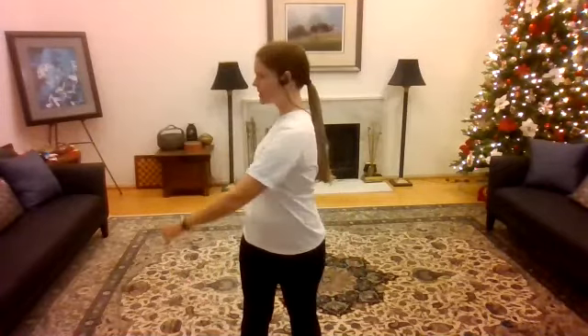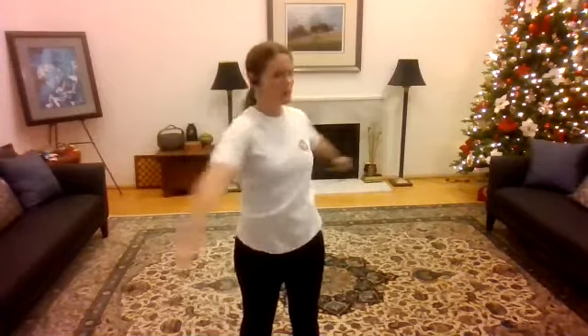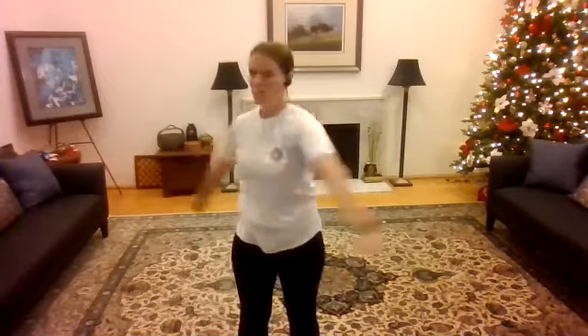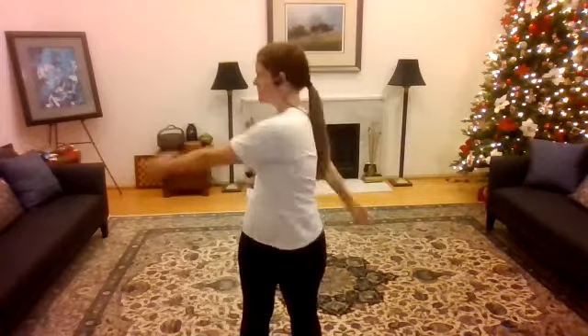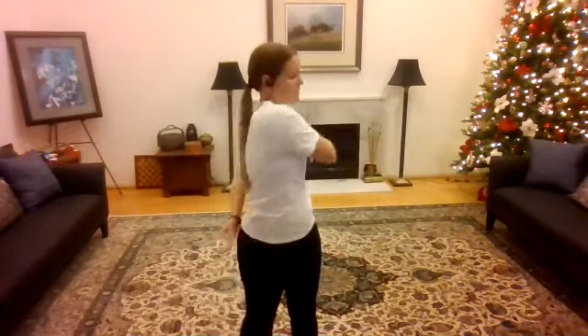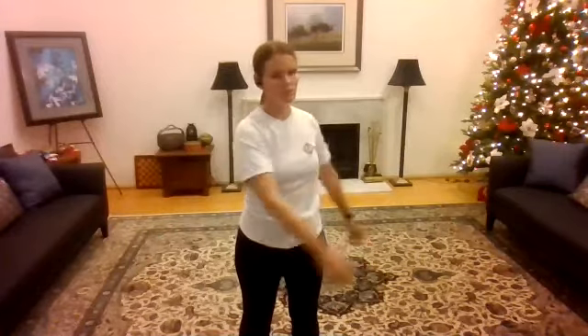And then working on the waist. Taking the feet shoulders-distance apart and just turning side to side. If you'd like to keep rounded arms, feel free, or let the arms swing. Turning, turning, looking back — warming up the waist. And then we're going to slowly ease off, coming back to center.